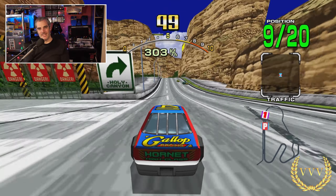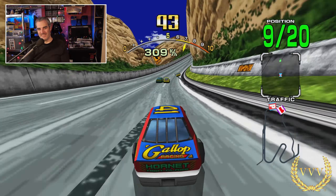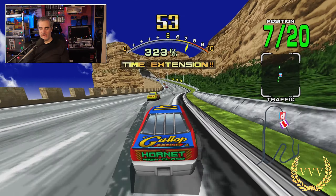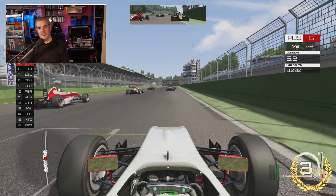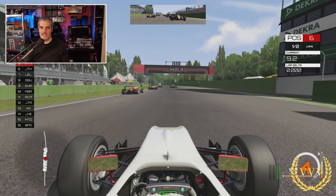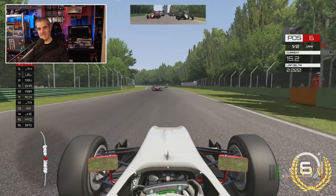I ran a few other games as well. Daytona USA — it works, any excuse to play a bit of Daytona. Something more impressive is Assetto Corsa, which is a good example — it ran at nearly 60 on the original Xbox One, but now on the Xbox Series X it's running at a perfect 60. I haven't seen any drops of any kind and it really helps with the fluidity and gameplay.